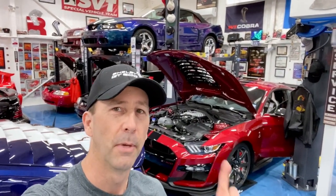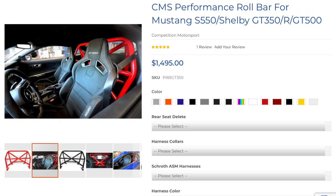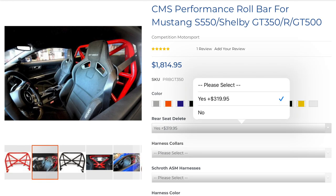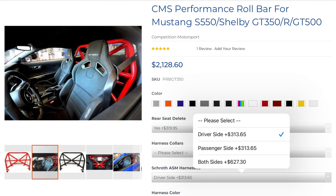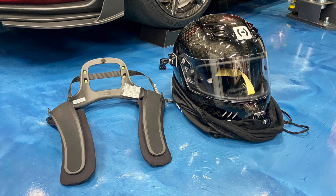Behind me is my 2020 carbon fiber track pack GT500. I installed the Competition Motorsports or CMS roll bar, their rear seat delete in place of my OEM rear seat delete. I also got the Schroth four-point anti-submarine harnesses for the driver side, and picked up a HANS device to go with my helmet from Competition Motorsports.